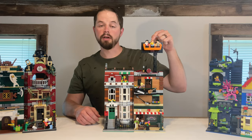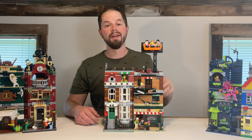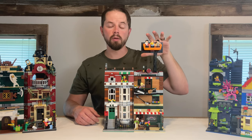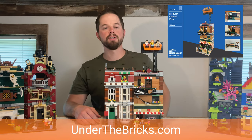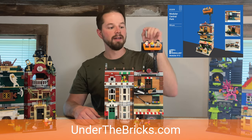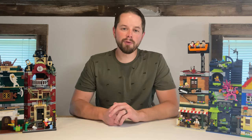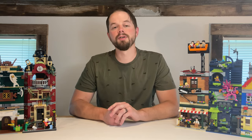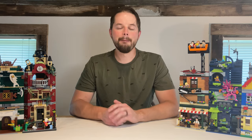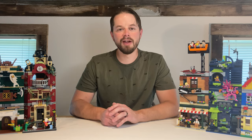If you want to build this set yourself and you already have Friends Central Perk, or you're planning on purchasing it, the instructions are available at underthebricks.com. Go there, click modular instructions, and you'll see where you can go to buy the instructions to build this modular yourself. Thank you for watching today. I've got a lot more of these in the works, so there's plenty more Will It Modulars to come. Remember, build each other up, don't tear each other down. Now turn this off and go build something amazing. Happy building.